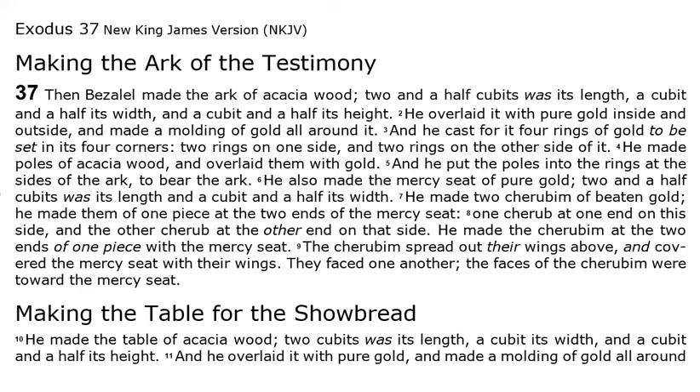He made poles of acacia wood and overlaid them with gold. And he put the poles into the rings at the sides of the ark, to bear the ark.